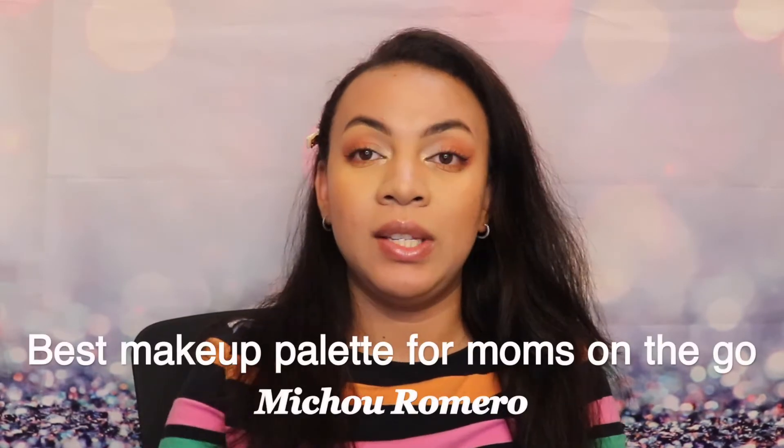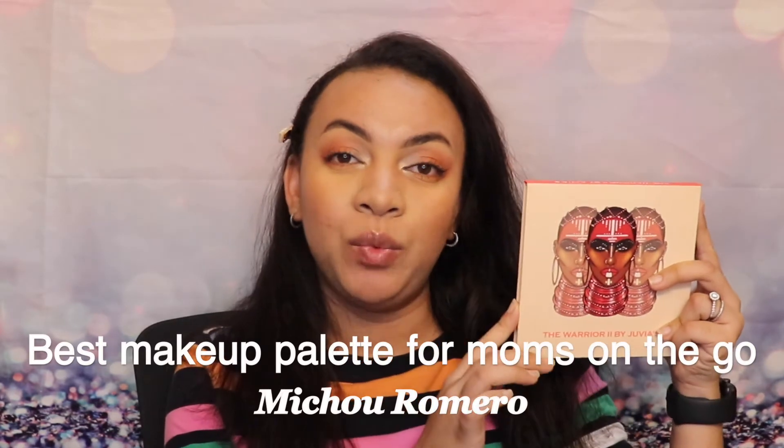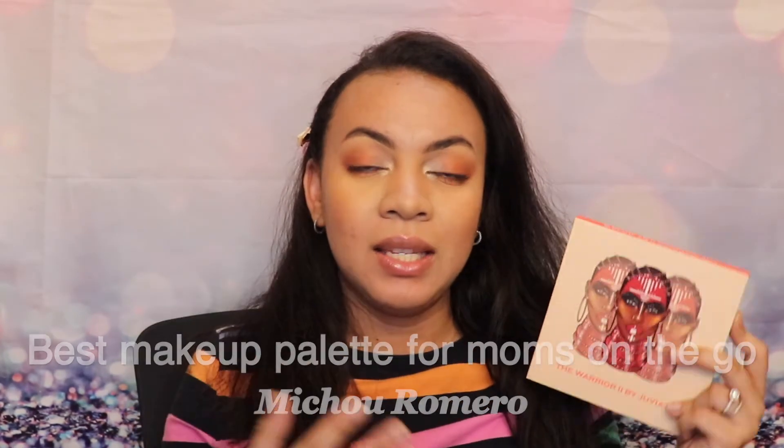Hey moms, my name is Michu and I help other moms find ways to enjoy self-care and be the best version of themselves. On today's video, I'm going to introduce you to this palette right here. This is what we're going to use for both our face and our eyes, and I'm going to show you the demo and how to do it. This is called The Warrior 2 by Juvia's Place.